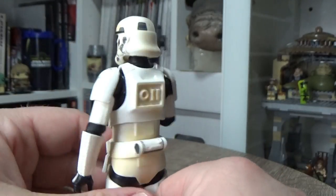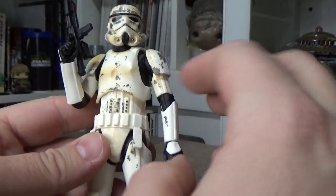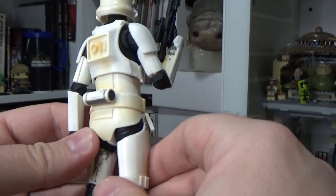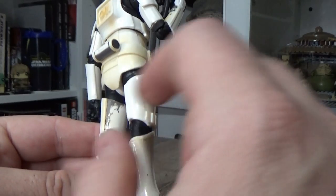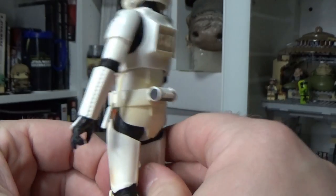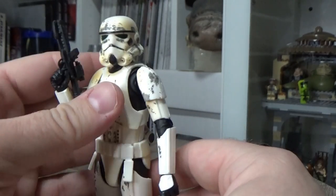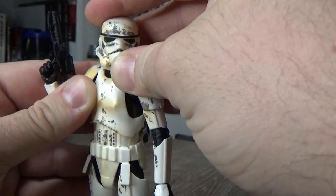Unfortunately, that sort of gray dirty weathering — they didn't really continue that on the back. They've left it looking like sort of tobacco-stained, orange-yellow-brown dirt a little bit there on the inner thigh, but none of that scuffing on the rest of the back of the figure. That's okay though — he's on the shelf facing forward, so it's probably not a big deal. The sculpt is fantastic.